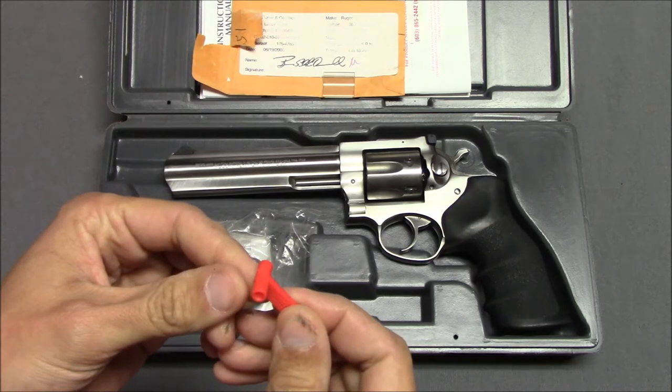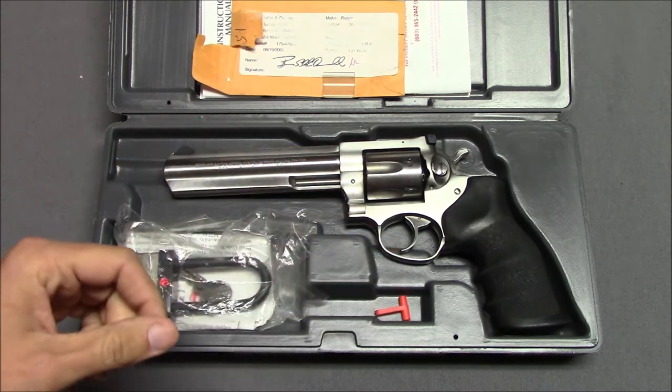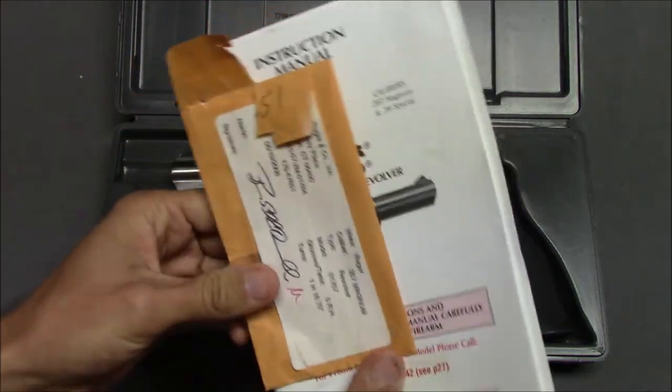Is that a chamber flag? I've had these things so long I'm not even quite sure what all these pieces are for. There's also a little bit of literature in here.